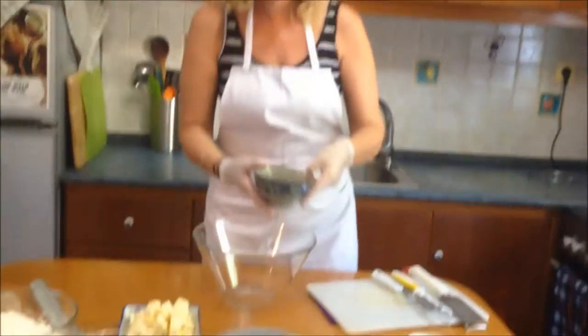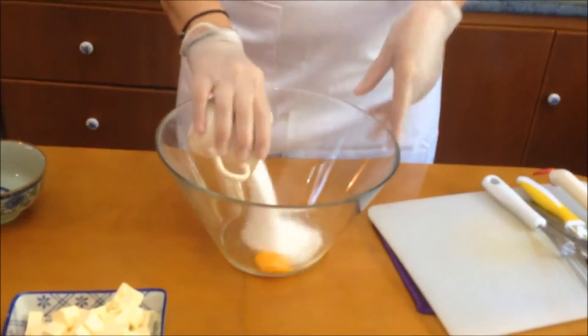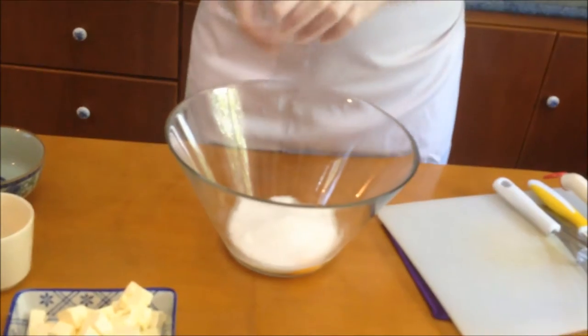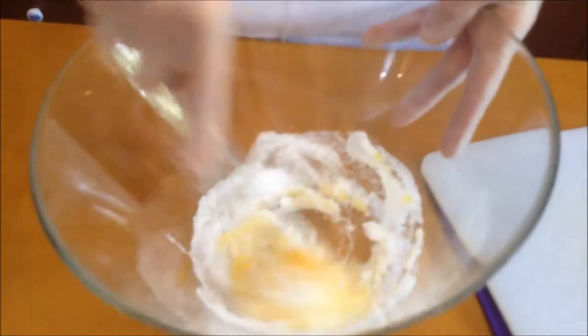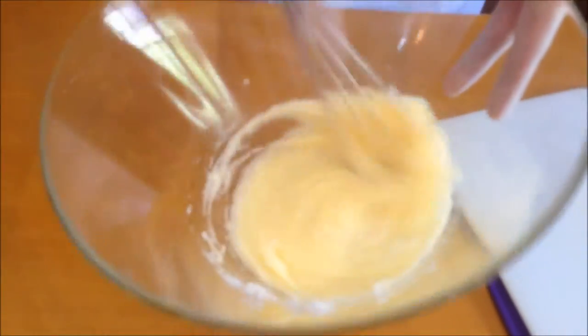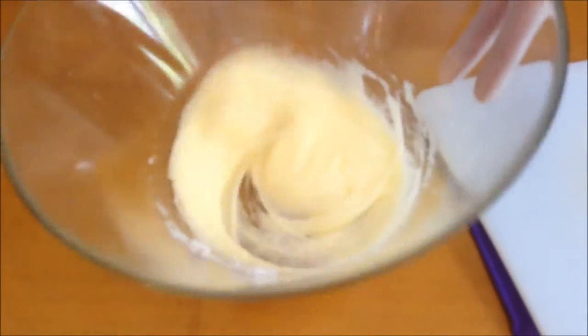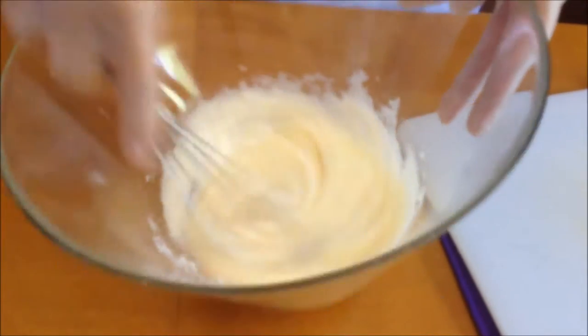Let's start with our wet ingredients. We're going to put in our egg, then our sugar and our salt — just a pinch of salt — and we're going to whisk it really well, combining it very well, until your egg becomes white with the sugar.